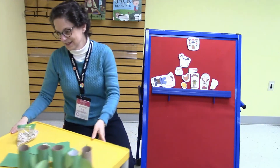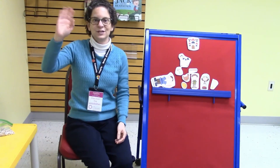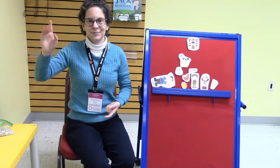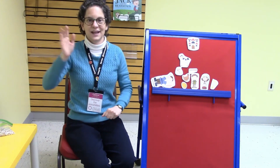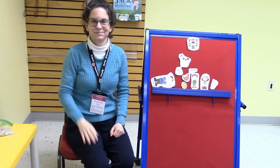Okay, that brings us to the end of our storytelling today, so let's sing goodbye to our friends. Goodbye friends, goodbye friends, goodbye friends, it's time to say goodbye. Thanks for joining me today — see you next time, bye!